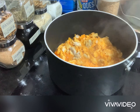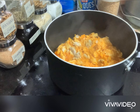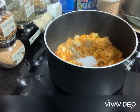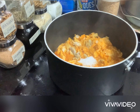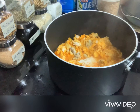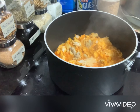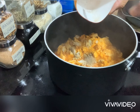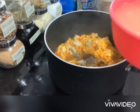Then let it simmer for a while, then put your seasoning like salt, then also put the black pepper, then add the chicken stock.